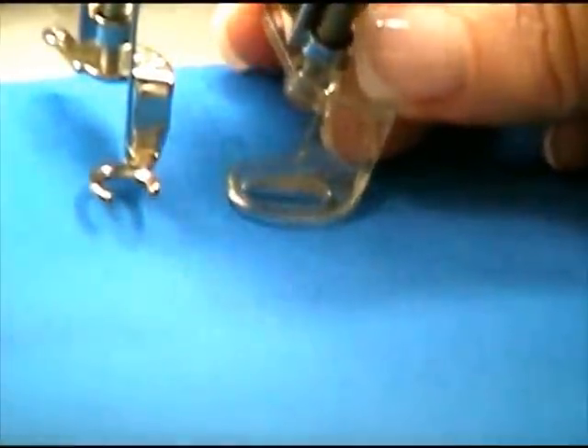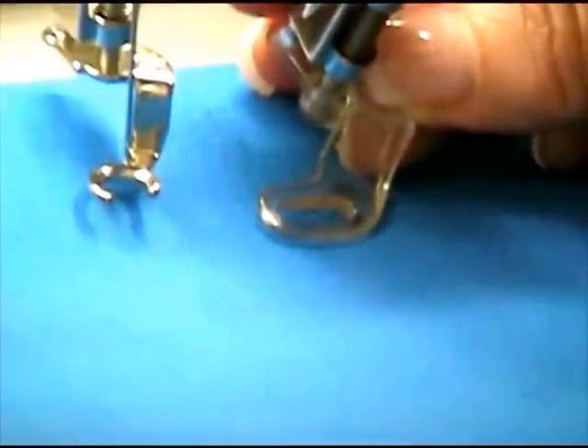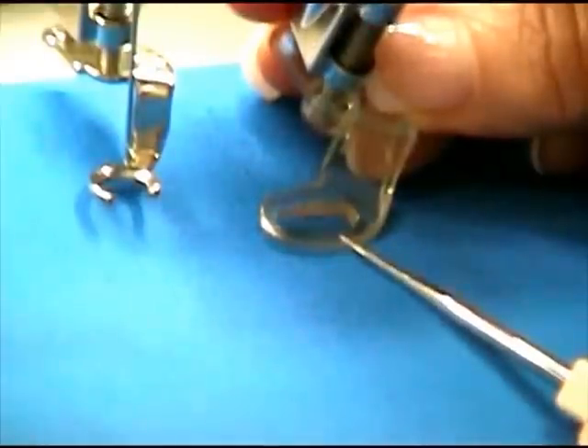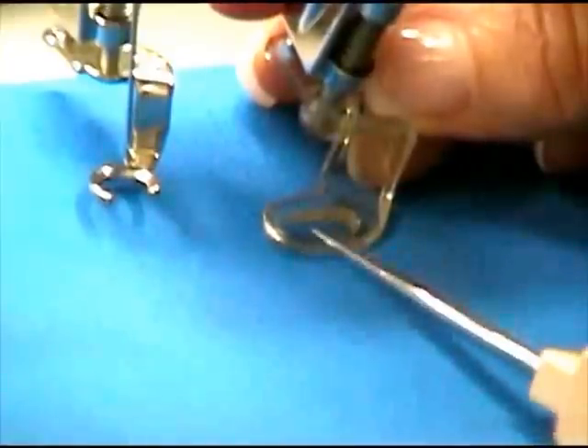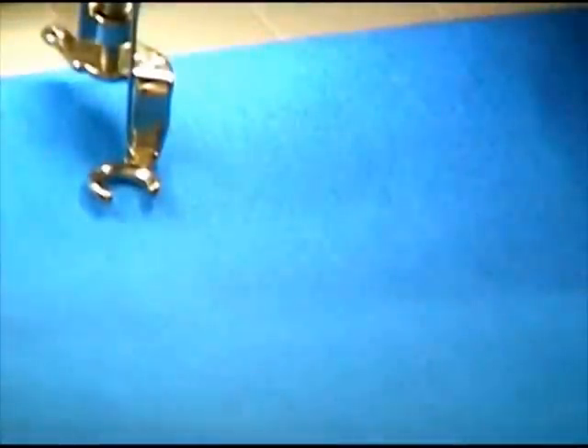Now this is a foot you do not want to use. This one is a clear oval foot. From first impressions you would think, well that's a really good foot because the foot's clear. However, even though this area right here is clear, once you're working and you're underneath your machine, you cannot see through this clear area. So this is an example of a foot you do not want to use.